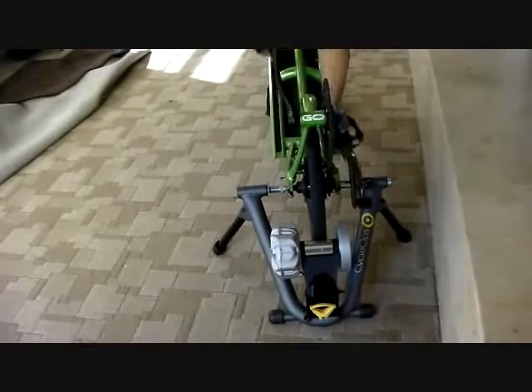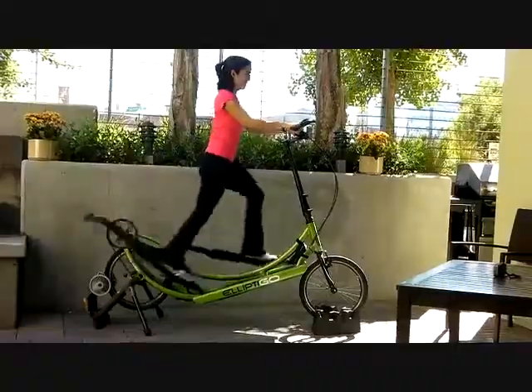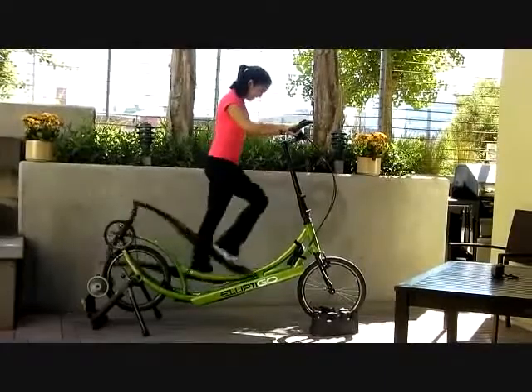When setting up the bike in the trainer, you can adjust the position of the rear wheel to increase resistance and intensity of your workout. You can further moderate the intensity of your workout by adjusting the gears on your ElliptiGO 8S.